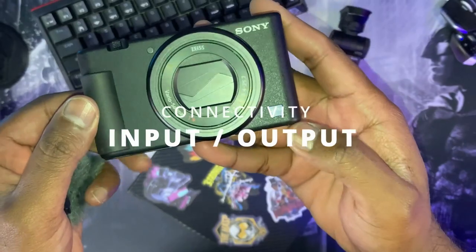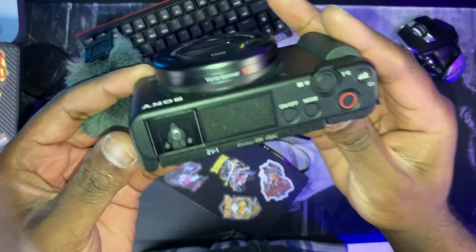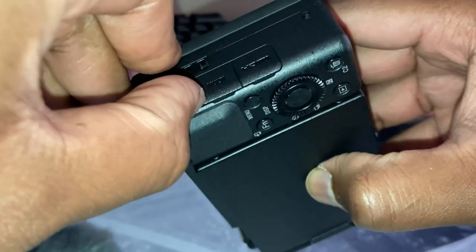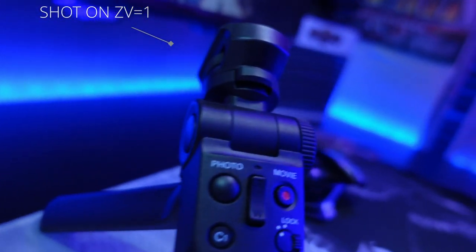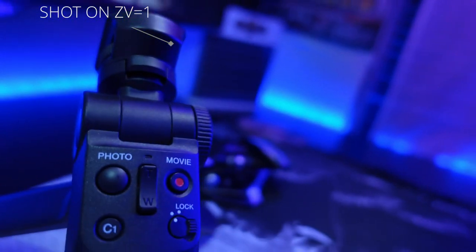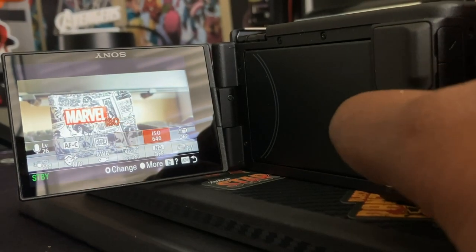In terms of your input and output: at the top you have the microphone capsule, which comes with a little dead cat that slots into the hot shoe mount. You have a microphone input, the micro USB for charging and data, and micro HDMI. The good thing is it charges via micro USB, so even if your battery is running low while shooting, you can connect it to a power bank or run it off a power brick connected to the mains for a continuous power supply without having to change batteries.